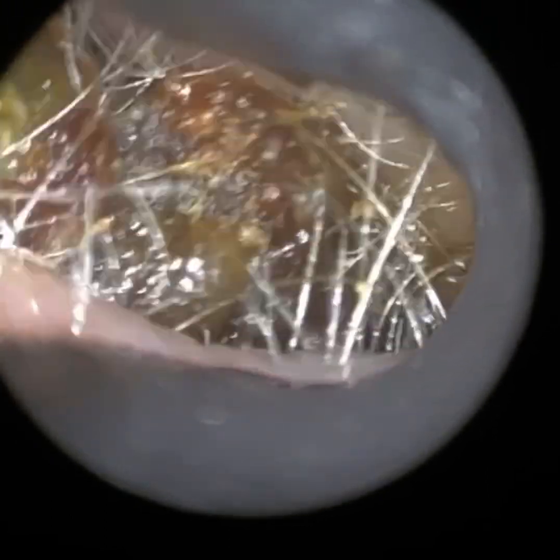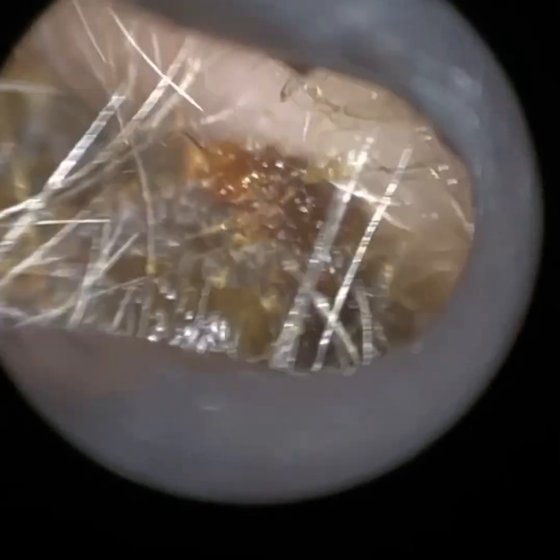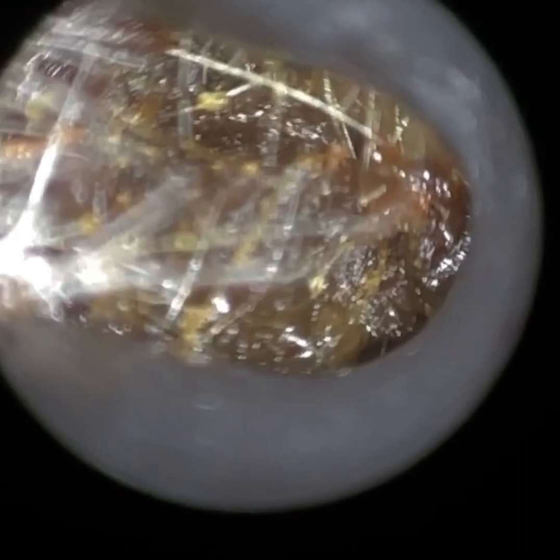Once more, this wax plug is just stuck at the entrance now. We're just trying to tease this through — we're nearly there. I'm just trying to stretch this ear open, just to open up the canal so we can get this wax plug out.